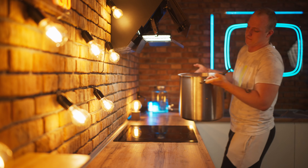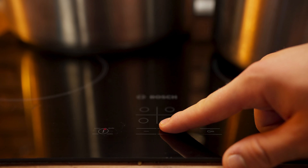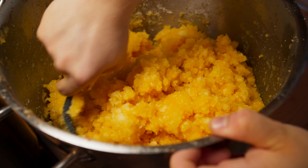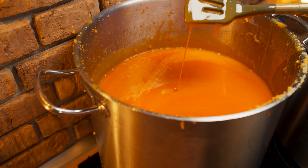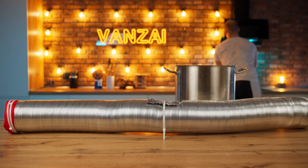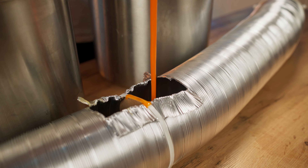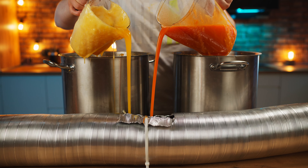We put the pots on the stove, turn on the burners, and start mixing our mass. After 40 minutes of continuous stirring, the gelatin is finally melted. We transfer the pans closer to the mold, collect the hot mass, and pour it carefully into the mold. This way, we gradually fill out our form completely with fruit jelly.